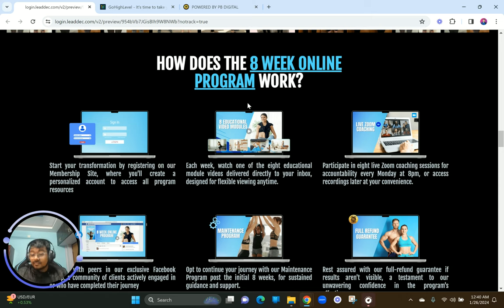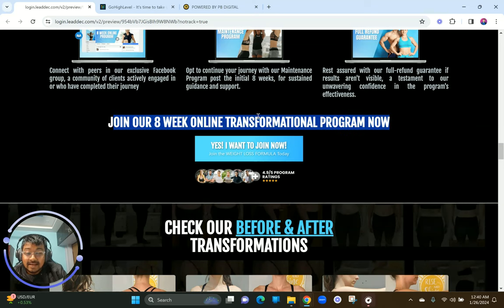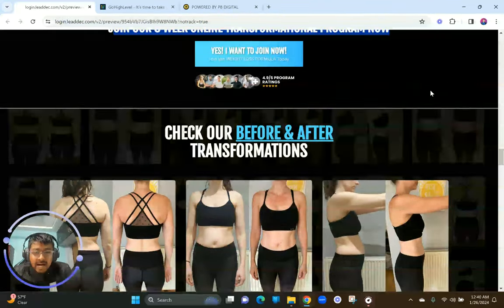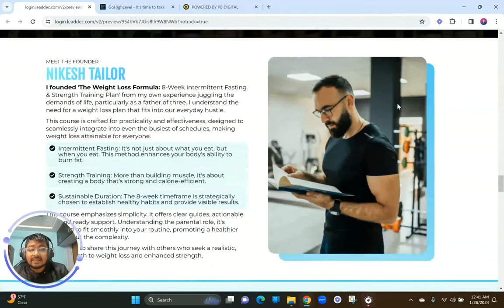Again, asking them to join with a CTA line and a button. Then we showcase before-and-after transformations — super important because they need to see real changes. The background has a parallax effect showing many people — we wanted to create a 'Hall of Fame' concept. People should see your course or services as something top class that deserves to be in the Hall of Fame. That's how you should be creating your landing page sections.